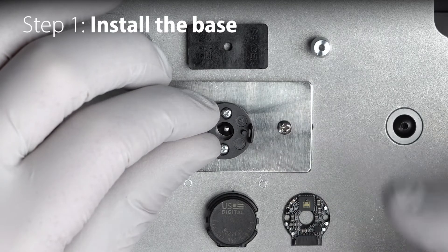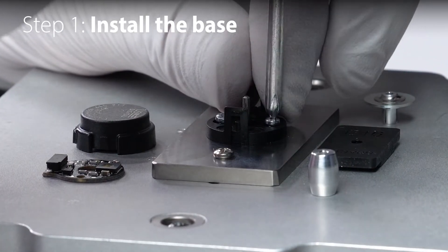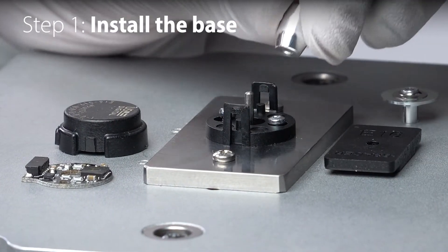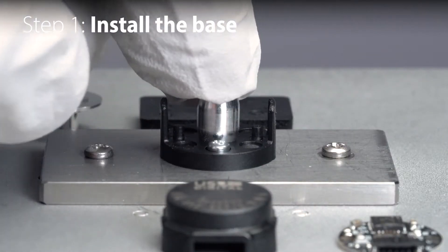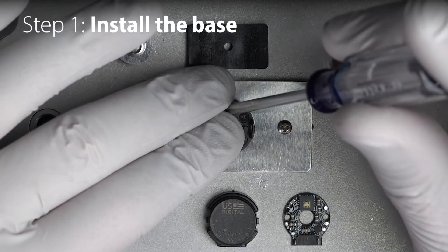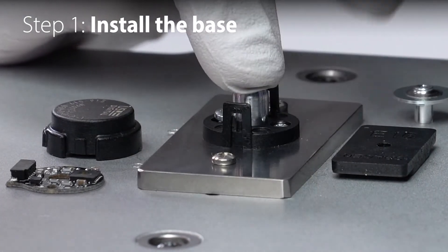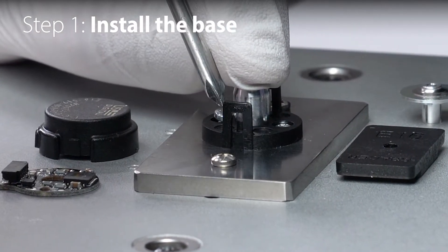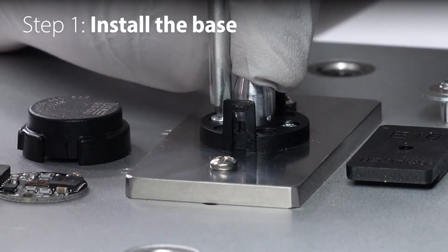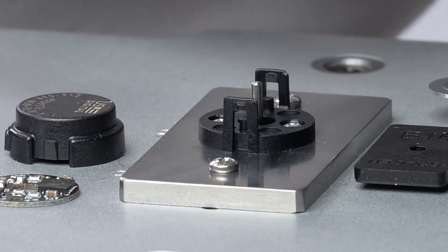Next, slip the base over the shaft and do a partial turn on one screw to keep the base aligned, but do not tighten it fully. Next, slide the centering tool onto the shaft until it comes in contact with the mounting surface. While applying light pressure to the centering tool, tighten screws down to the torque specified in the product datasheet — we'll put a link in the video description. Once both screws are tightened, we can remove the centering tool for later installations.